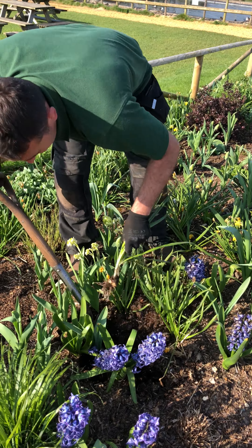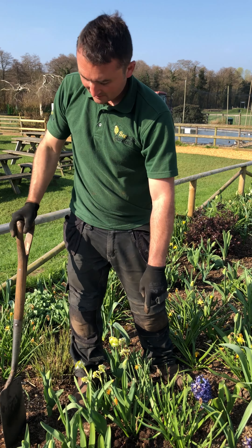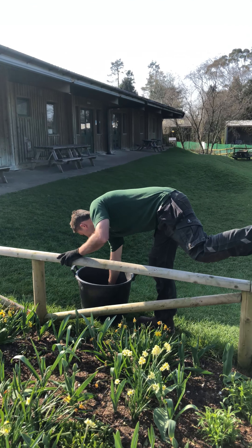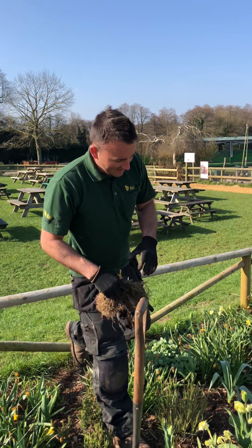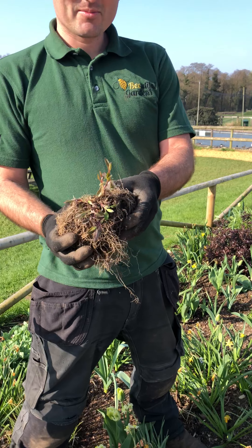Simply get your spade and dig in a little bit and gently tease the bulb out, give it a shake and he's out. I'll take it around the back and keep it dry somewhere, and then in the autumn we'll replant and potentially we can split them up as well if you like.